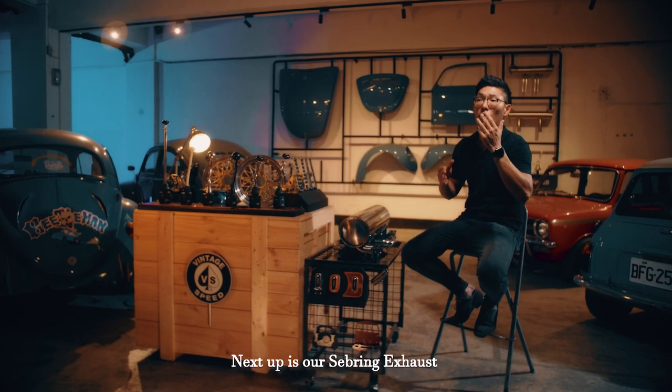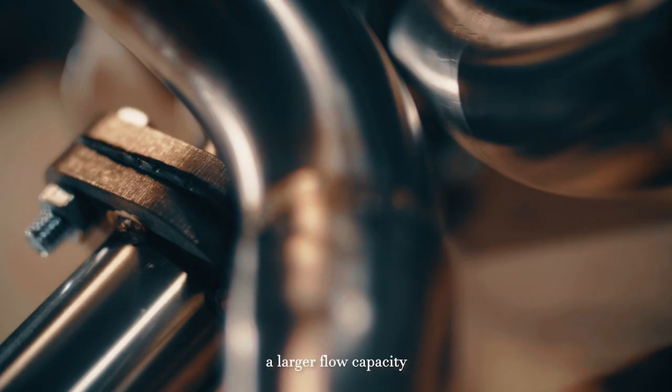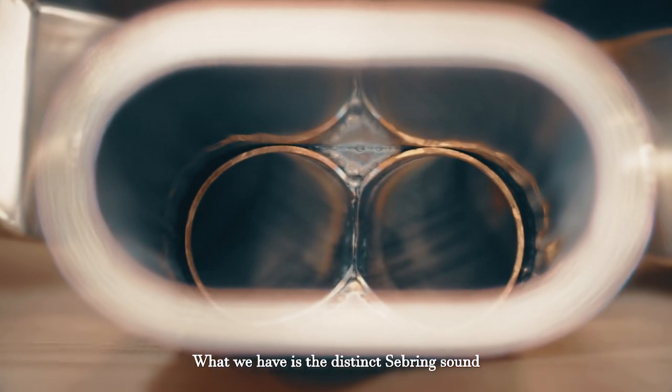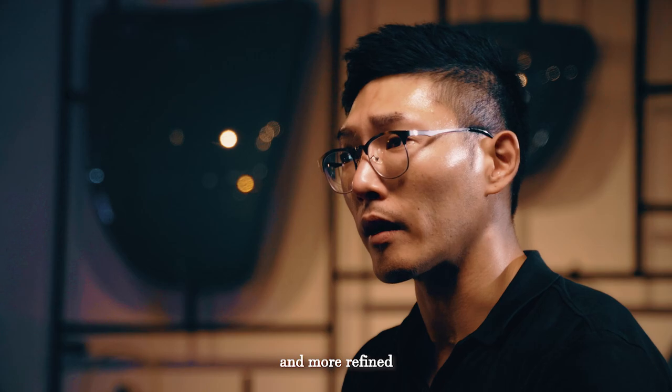Next up is our severing exhaust for the Type 1 engine. The original one has a larger flow capacity, which thereby creates a louder and throatier noise. What we have is the distinct severing sound, but more quiet and more refined.